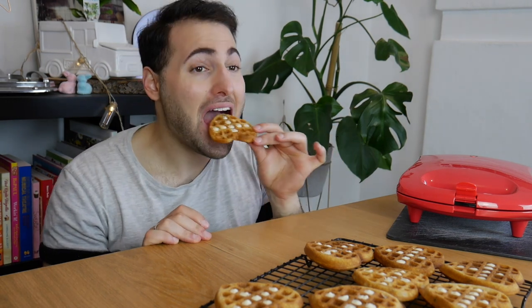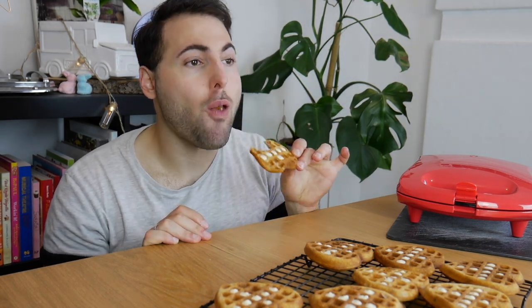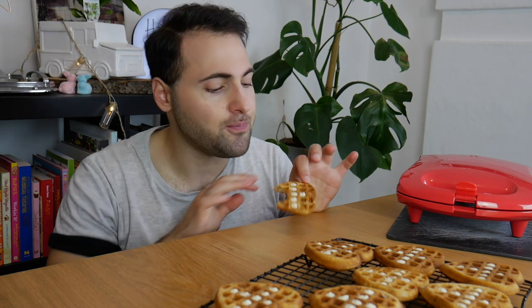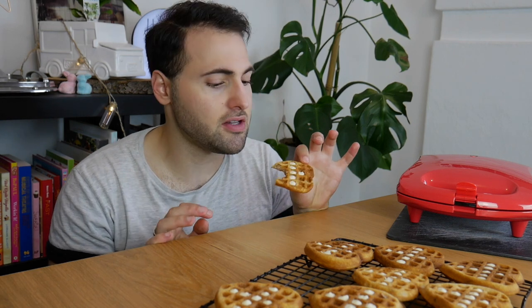Now for the all-important taste test — what we're all here for, really. Mmm, this is so good! They have all of the elements of a hot cross bun that you want: you've got spice, you've got a little bit of that citrus kicking through, and then you've got that sweetness from the currants or sultanas. The white chocolate is not too overpowering, which means you don't need any syrup — although you could still put syrup on here. Pop it with a bit of ice cream — so good. Light and crispy with a teeny tiny little bit of chew. Amazing.